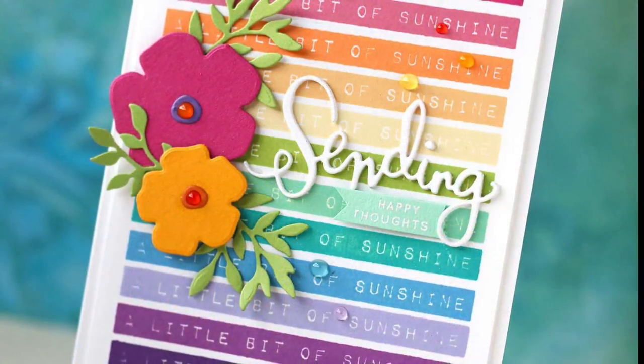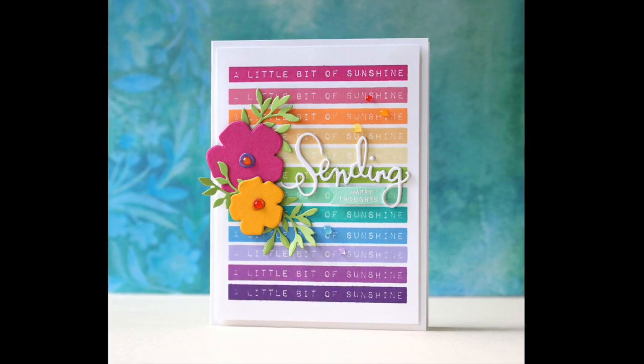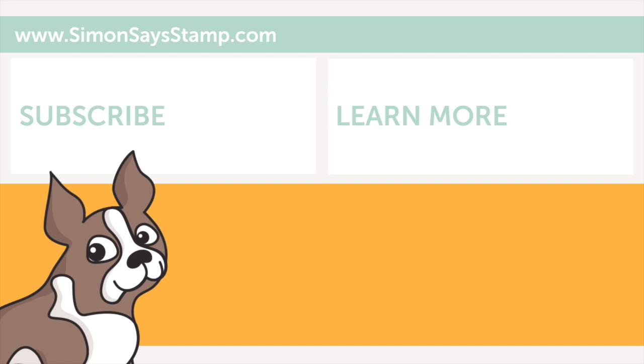You've got to give this colorful background stamping technique a try. Hope you enjoyed the video. Thank you so much for joining me for my little therapy session. Have a wonderful day and I will see you next time.